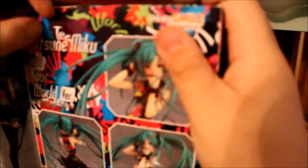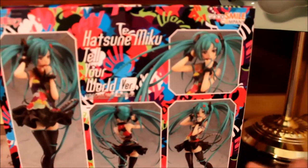I am a very big Hatsune Miku fan — I really am. What I'm going to do is take the figure out of the box and display it already. I'll be right back.